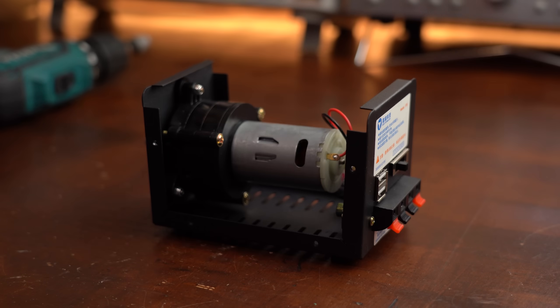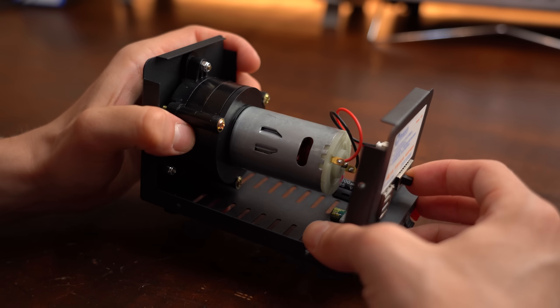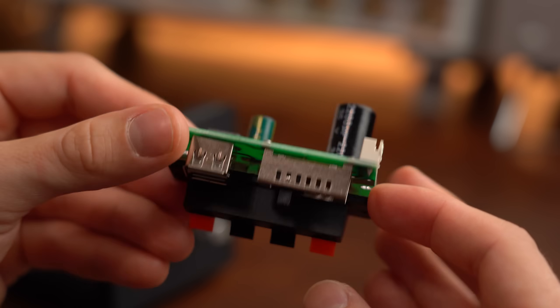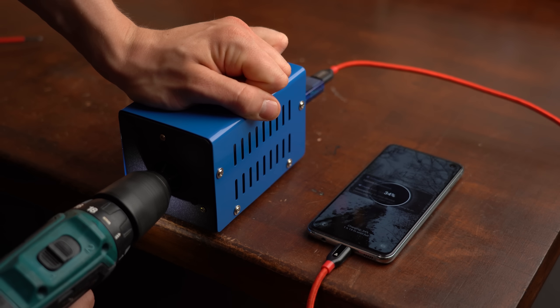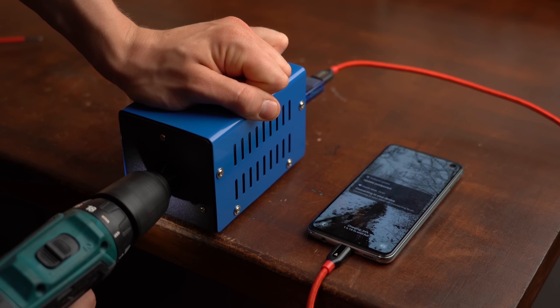So even though its internal structure with DC motor, gear system and switch mode power supply is not half bad, I cannot recommend this product — unless you maybe want to use it with a drill, like with the other attachments before.